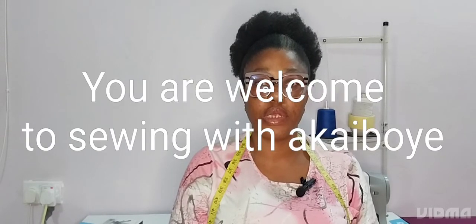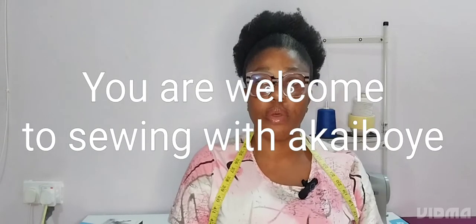Hi guys, you are welcome back to the channel. If you are new here, you are welcome, and if you are a returning subscriber, you are welcome. Thank you all for watching my videos and subscribing to my channel. May God bless you all. Today we are coming to learn how to cut and sew.